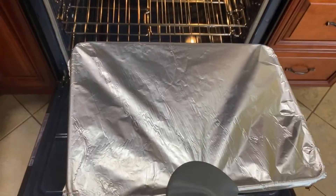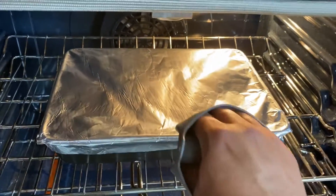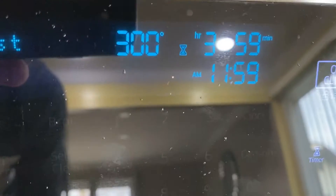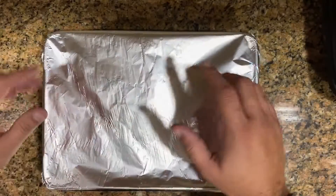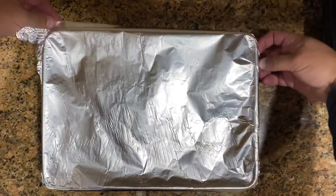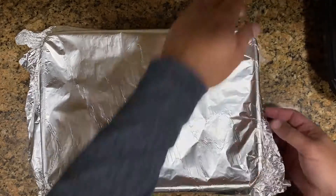Once we're ready for the oven, put it in the middle. The oven is preheated — ya precalentamos nuestro horno, lo ponemos en el mismo medio, en la misma bandeja. We're going to put it at 300 degrees for 4 hours. 300 grados, 4 horas. Una vez que pasen las 4 horas, vamos a abrir ese molde — esto debe estar ya hecho.